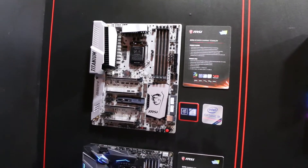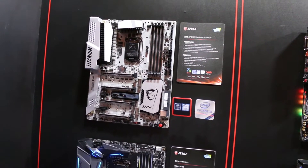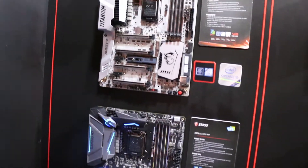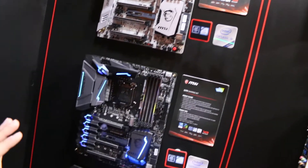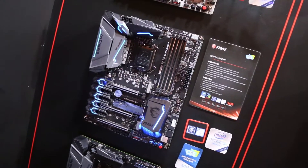Starting at the top of the Enthusiast Gaming Series we have the Z270 XPower Gaming Titanium — their titanium motherboard with that awesome titanium look. We'll move down to the real showpiece of the Z270 line, the Z270 Gaming M7.